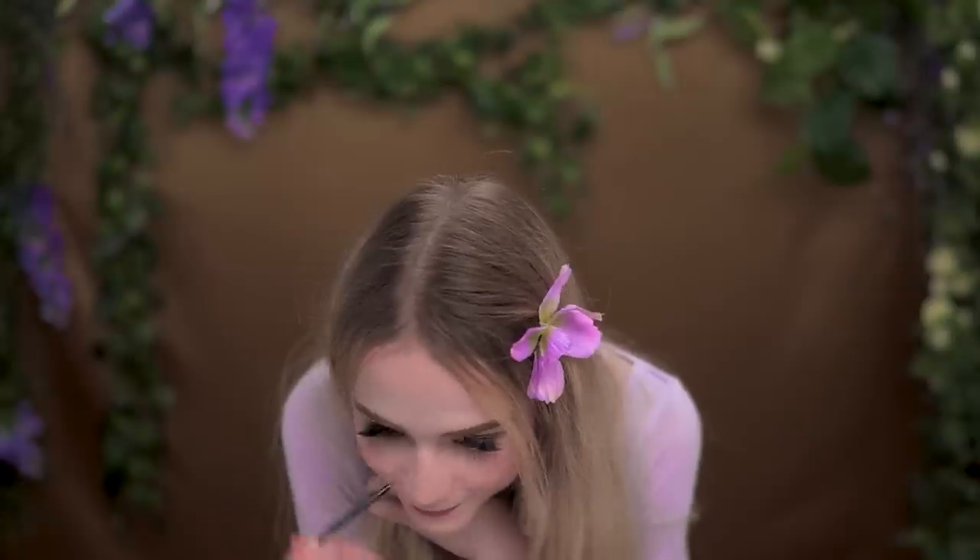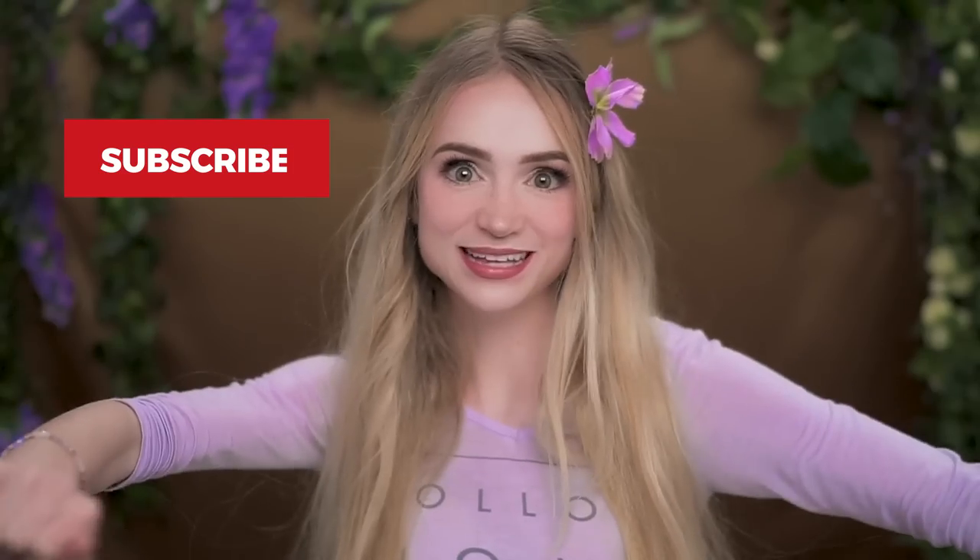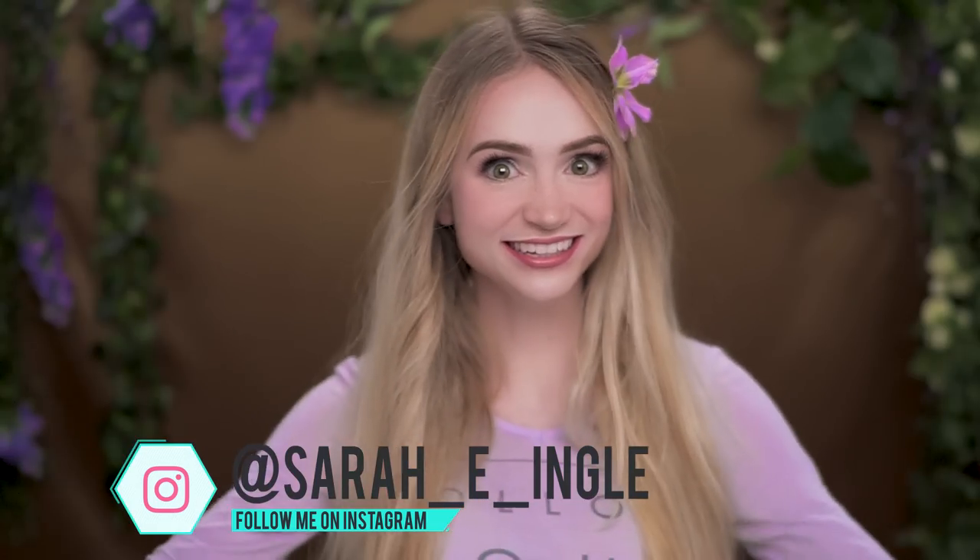The only thing left is optional. If you want to add freckles, we can do that now. Take a teensy little brush, dip it in some water, and then dip it into a brown eyeshadow. Just lightly dot them, and then make sure you squish it down with your beauty blender. So that's it — now you know how to get Rapunzel's look too. Make sure you subscribe so you don't miss out on our Disney Princess makeup tutorial series. Tag me in pictures on Instagram if you try it out, because I want to see all of your fun Rapunzel looks. I hope you have the best day ever, and I will see you next time!